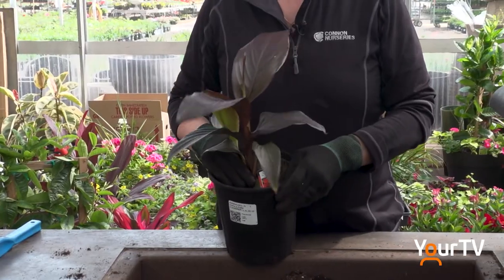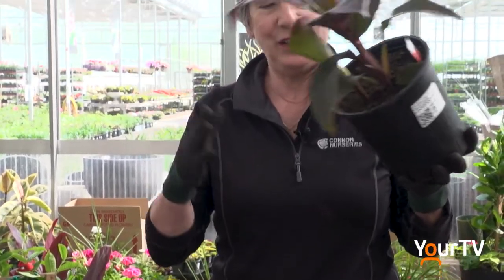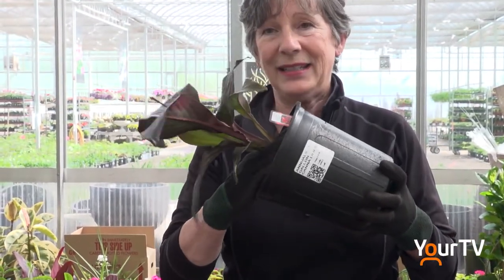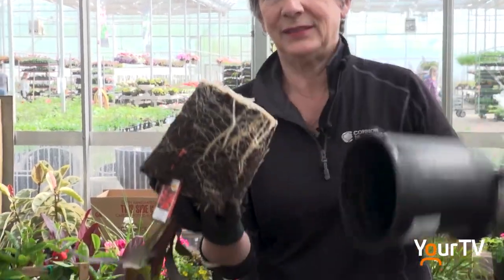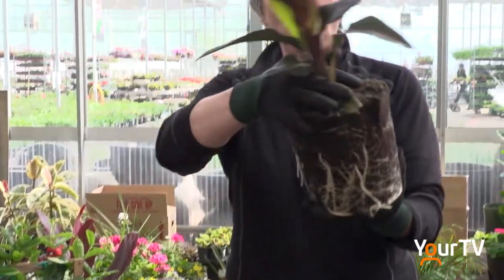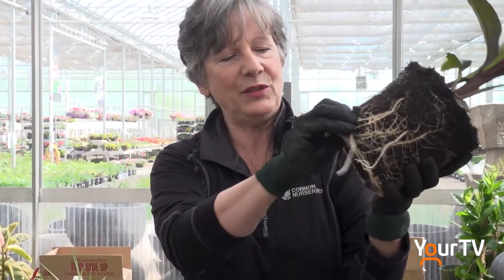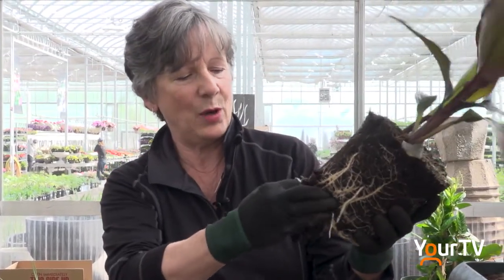Start planting in the middle with your thriller. The best way to get a plant out of a pot is to use your fingers to support the plant, squeeze the pot, and gently pull. Now the next thing you're going to want to do is rough up these roots a bit because they're growing in a circle.